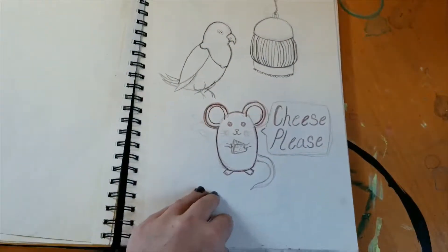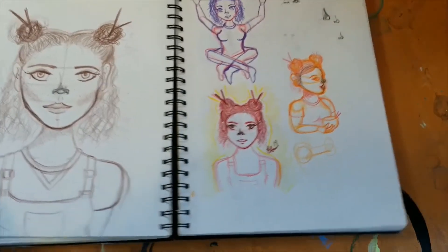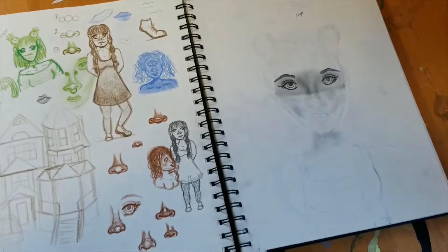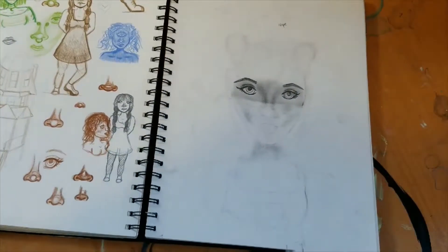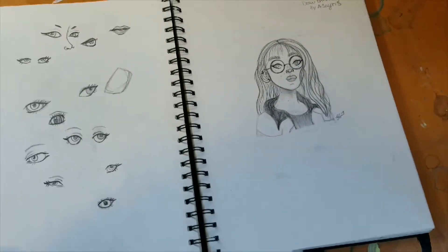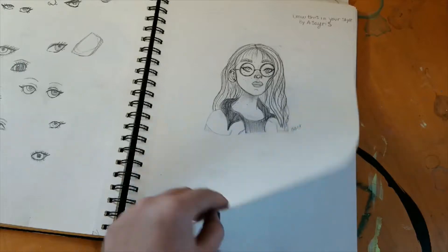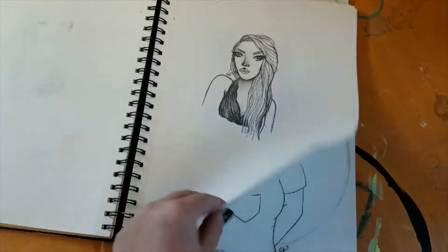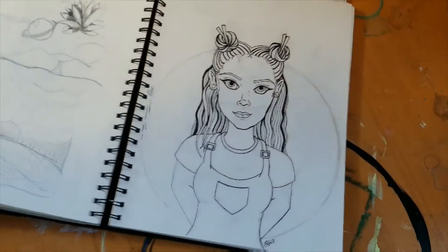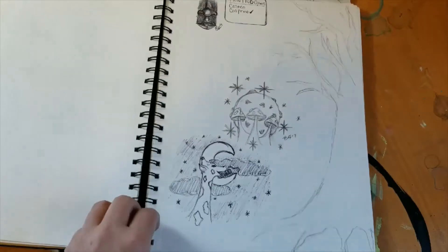Cheese please — a character that I designed, she's a ramen girl. More anatomy studies and then architecture studies. Eyeballs, and then I did a draw this in your style from somebody I follow on Instagram. More doodles.